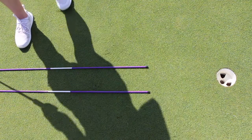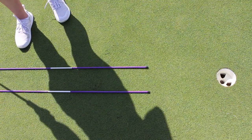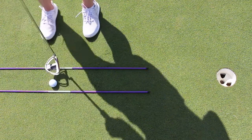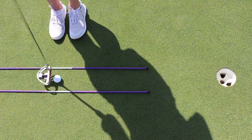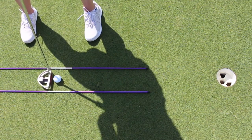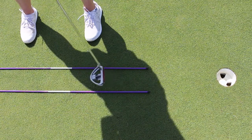Alignment rods are also great for the putting green. If you want a quick, hassle-free way to work on your stroke, you can always throw these down. They're also great to have indoors and can be perfect for the winter months or rainy days.